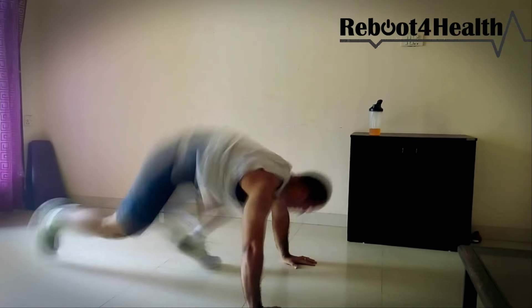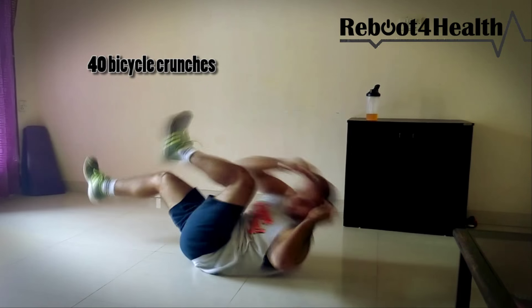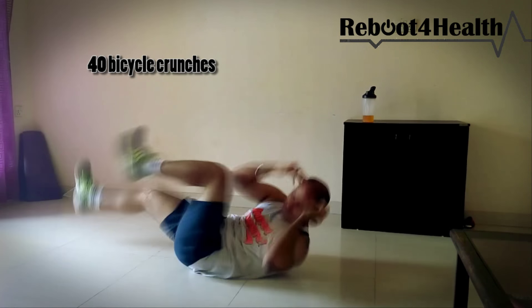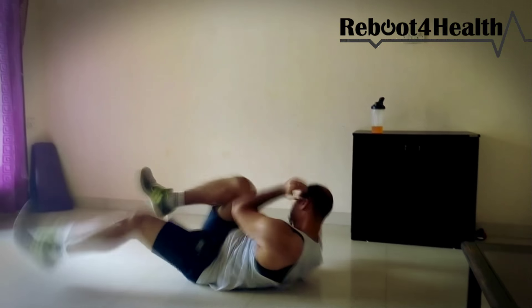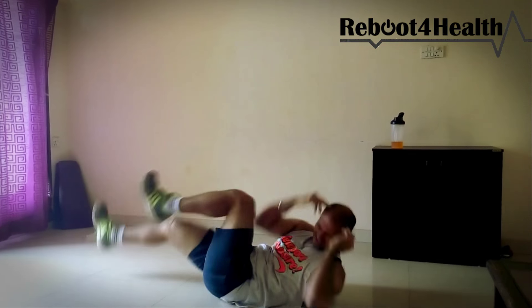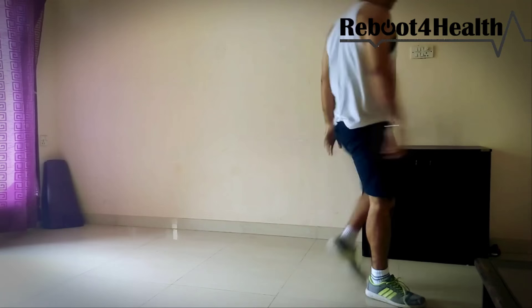I hope you like it, and if you like my stuff please share, like, and show your support, and I'll keep putting stuff like this out for you guys. Till then, have fun and be strong. Thank you guys — Reboot for Health.